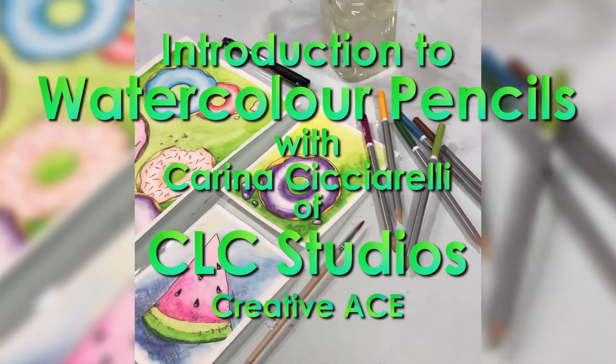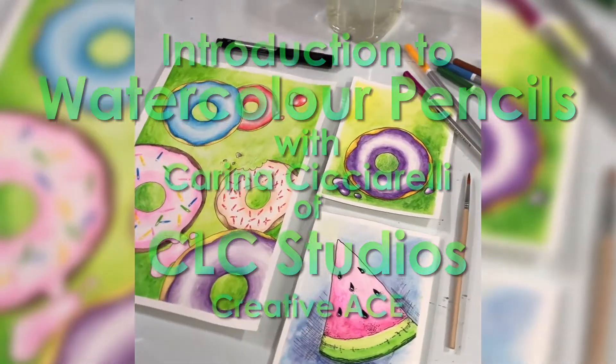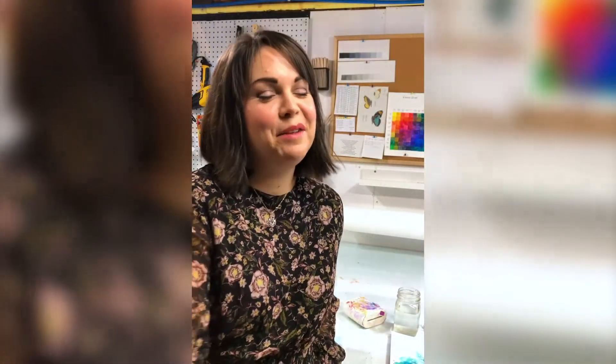Hey everyone! My name is Karina and I am at CLC Studios here in North Bay. It's my art studio where I create my paintings — I'm a little biased because I'm the artist that creates them.